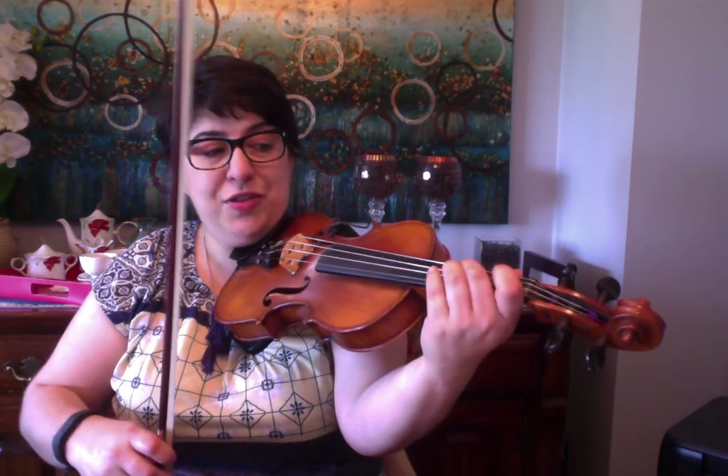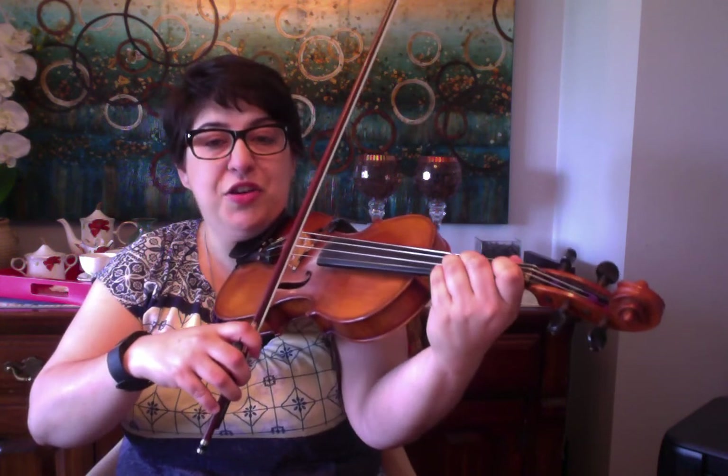D, 2, A, 2. Then 2, 1, 1 open — or D, F sharp, A. Back to the F sharp, to the E, all the way to your high octave D.